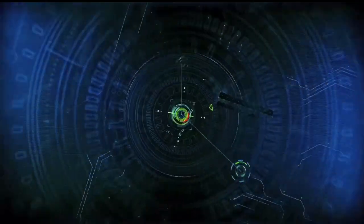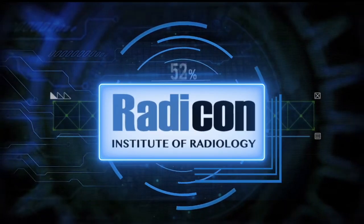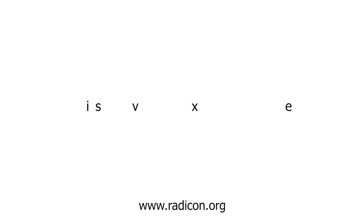This video is presented in collaboration with Radicon Institute of Radiology. Please subscribe to our YouTube channel and click the notification bell for updates. For more modules and radiology CMEs, visit our website at www.radicon.org.